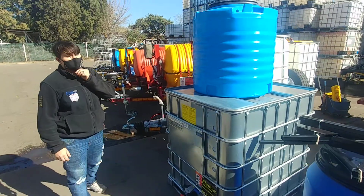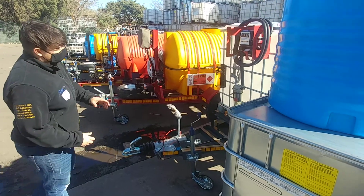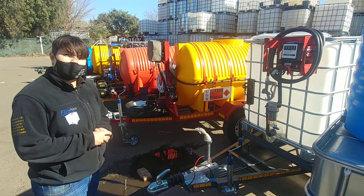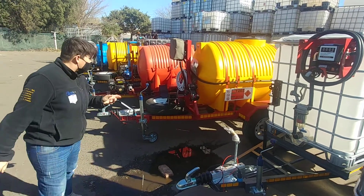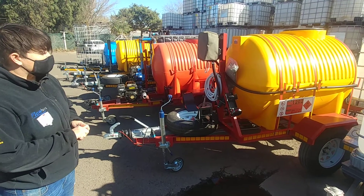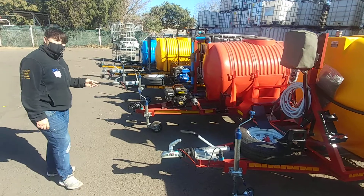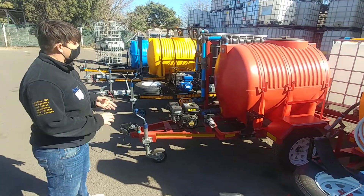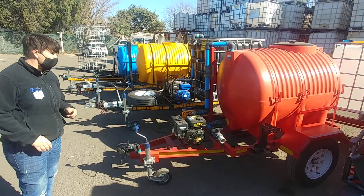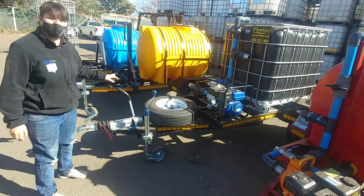Over here is just some of our products — our flow bin containers. Right over here we've got our diesel Bowser brake flow bin trailer unit. Here we've got a 1,500 liter horizontal trailer unit diesel Bowser. This right here is a water Bowser — 100 liter horizontal unbrake trailer — and right here we've got our honeysucker brake 1,000 liters.